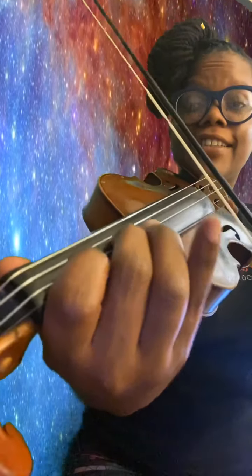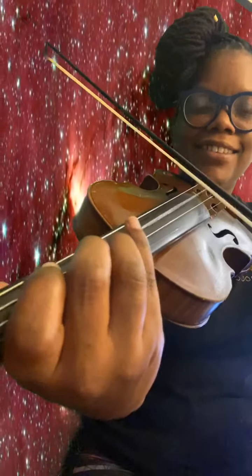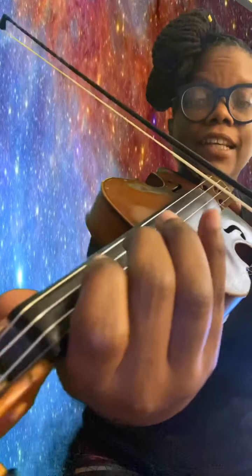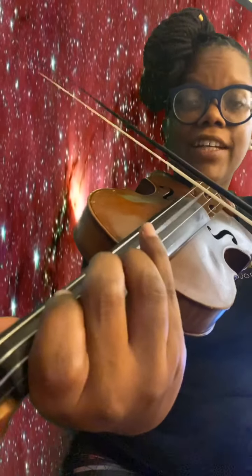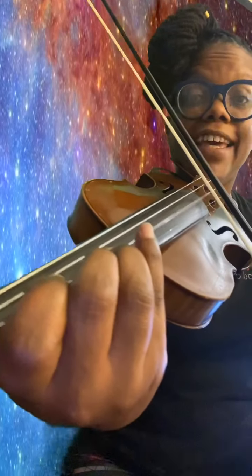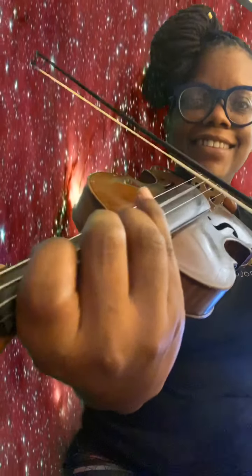Now for me on the A string. Now two. A, two, one, two, two on D again. A. Walk up the A string. Now D. A, two, one, two, one.